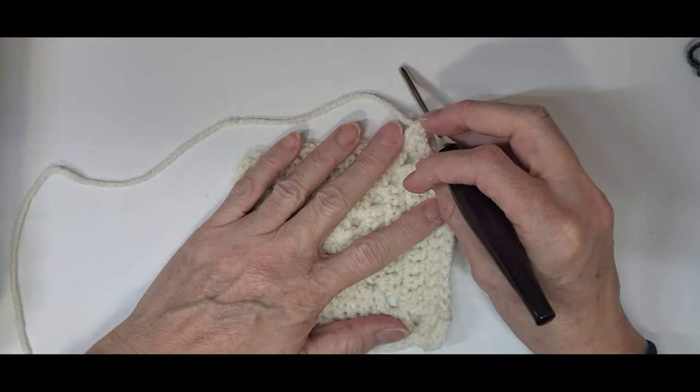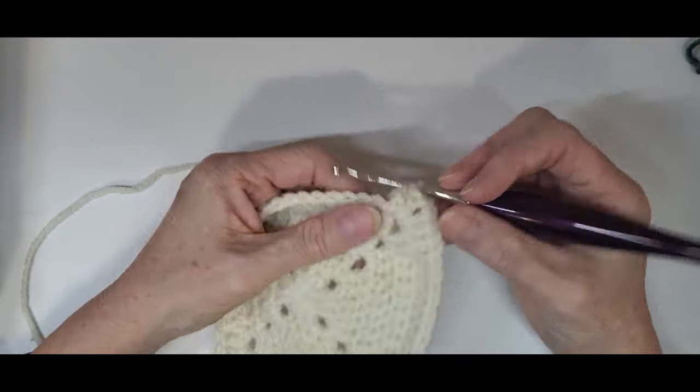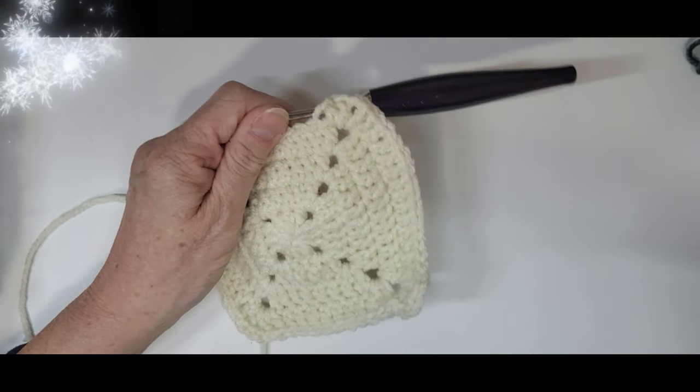This is what we've got so far. We're going to do one more row and then we can get started on the actual tree. Slip stitch into the corner, chain three, double crochet, chain two, two double crochets, then start your double crochet row. You're going to have 11 stitches in between your corners. Go into your corner, do two double crochets, chain two, two double crochets, and do that all the way to the corner, slip stitch, then fasten off - your square is finished.